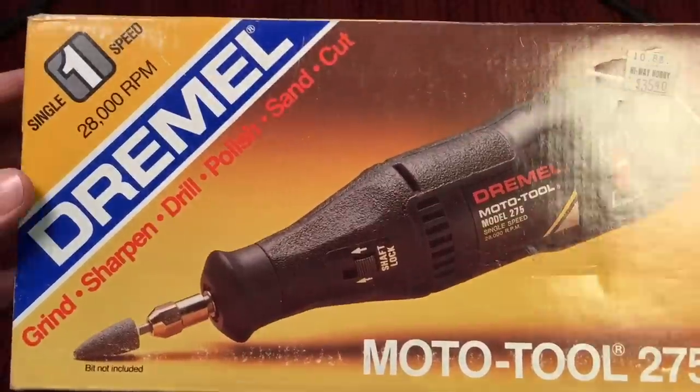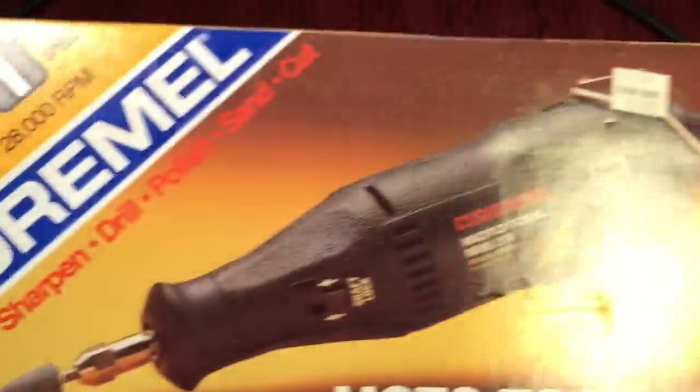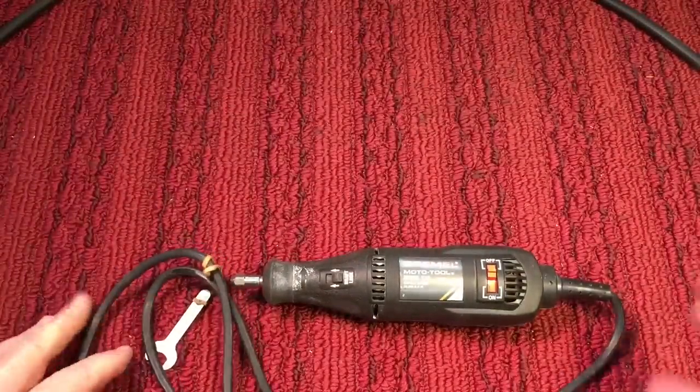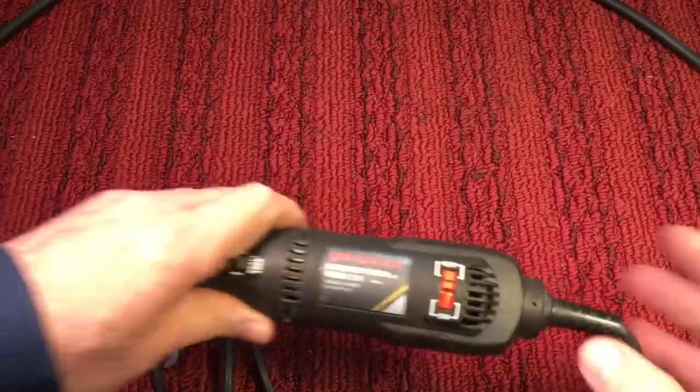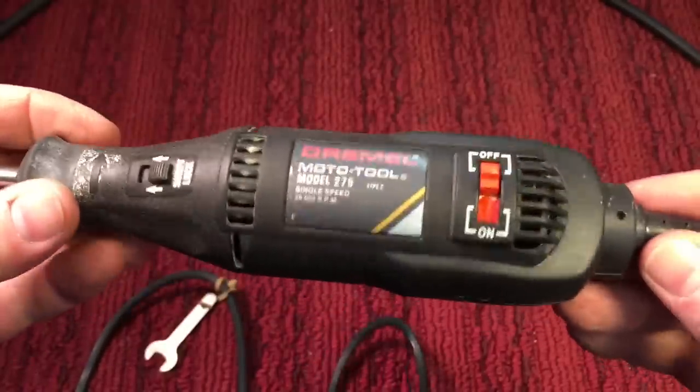Let's go check — this was my first Dremel tool, and you can see it was pretty pricey even back then. I apologize for not having any modern Dremel tools. I think they're up to a model 4000 now, and this is a model 275. So you can see how far they've come.